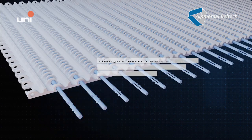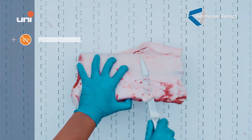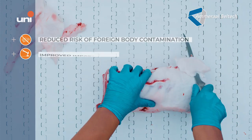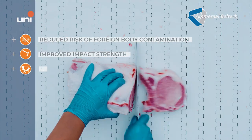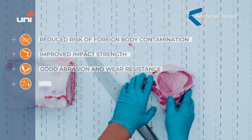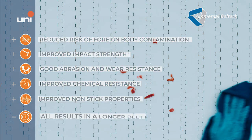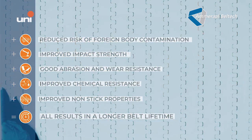The benefits of using our DTB in polyketone material are clear: reduced risk of foreign body production contamination, improved impact strength, good abrasion and wear resistance, improved chemical resistance, improved non-stick properties — all resulting in a longer belt lifetime.